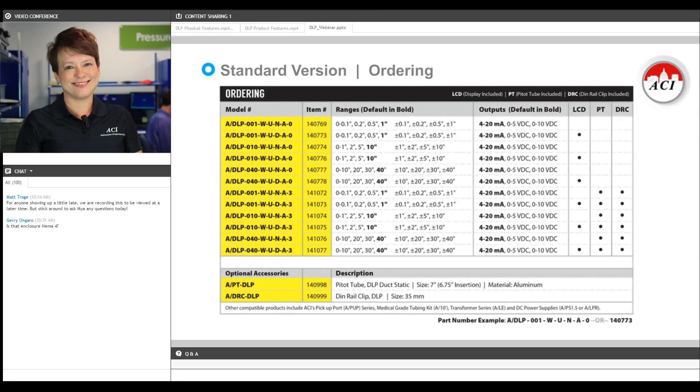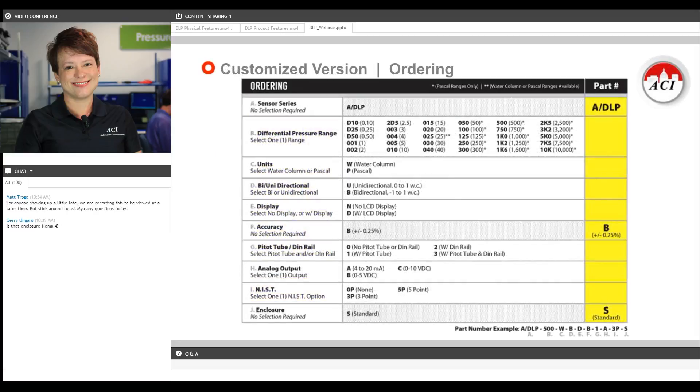Another nice feature in the ordering process is that you're going to be able to order the device either using the model number or the item number — both will get you the exact same product and both will show up on your product label. Here's the ordering grid for the high accuracy quarter percent version of the DLP. We are going to ask you to tell us exactly the pressure range you want it calibrated for, what output signal you'll be using, whether or not you want a NIST certificate — we offer a three point and a five point NIST certificate — and any other associated options.